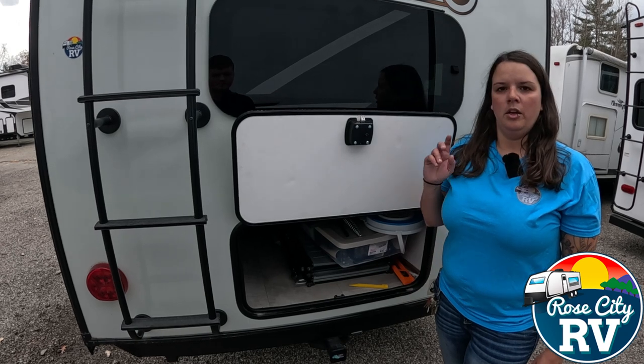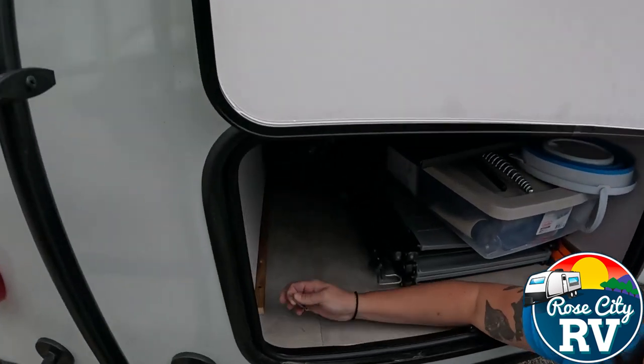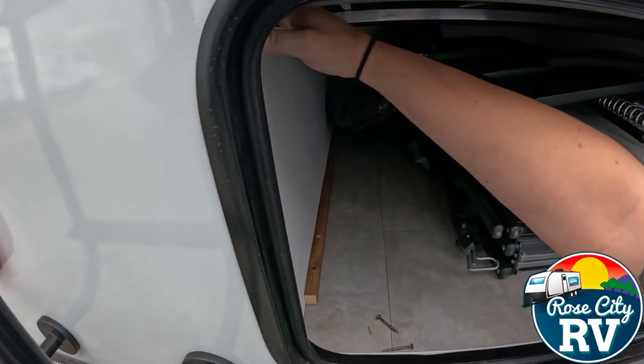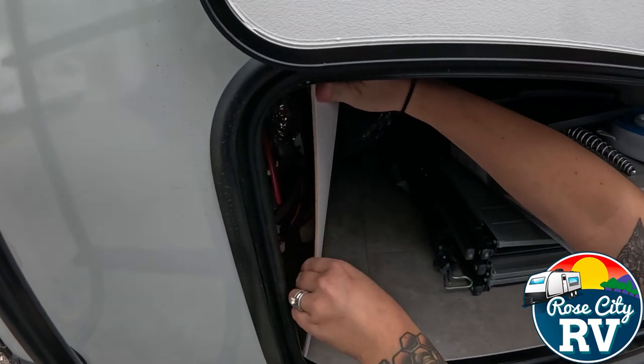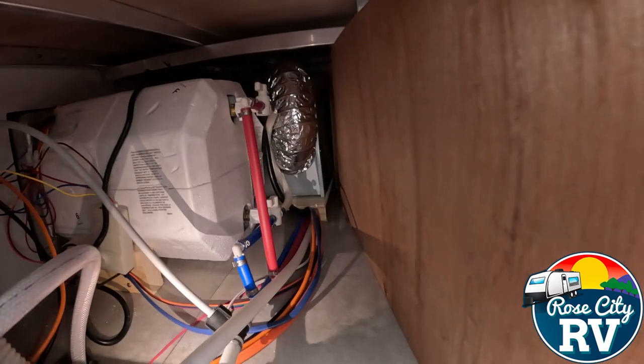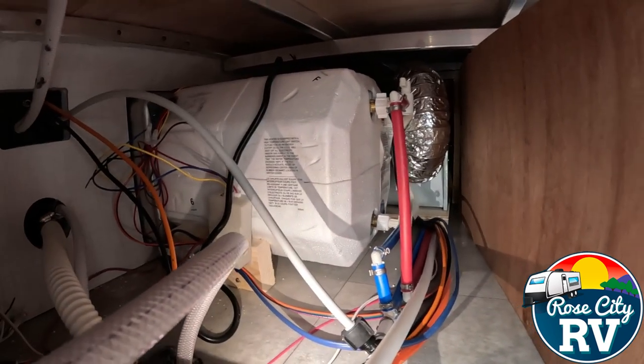First thing is you've got to find them — and a lot of times they're hidden. I just took these two screws out of this false panel here. I found this by finding the water heater on the outside, which we will do a different video about. If you look back here, you can see our water heater is located there — that big styrofoam block, that's the water heater.